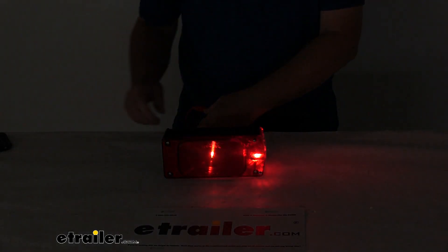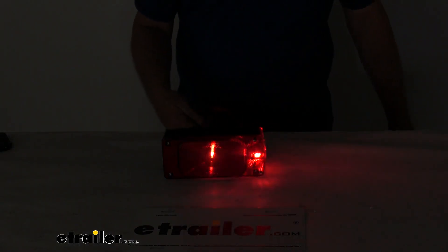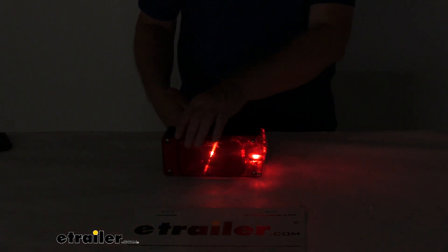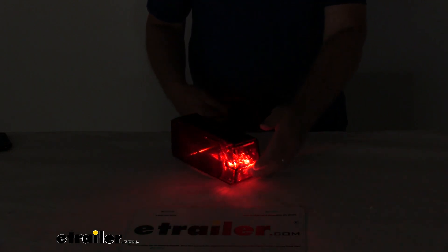We'll go ahead and turn off the overhead light. You'll be able to see when you hit the brake light — you can see the brighter brake light. And then if we do the turn signals, you can see the turn signals. Here's the side marker lit up on the side.